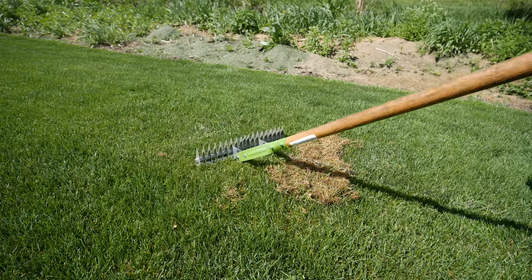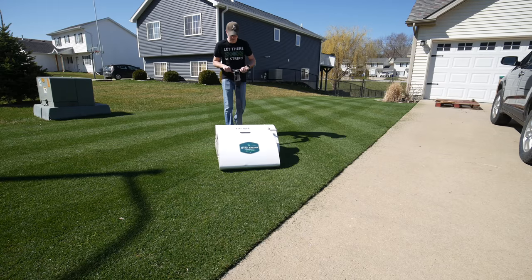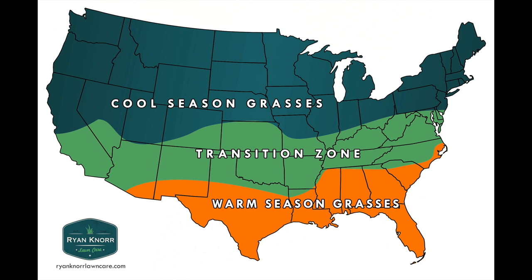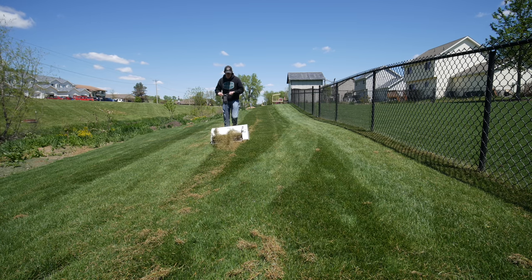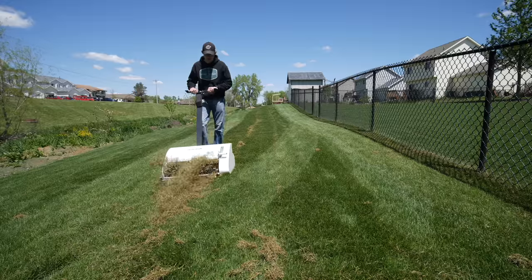Number five is a culmination of questions I've been seeing, covering dethatching in spring, when to do your first mow, and when to start applying fertilizer. For those of us in the cool season zone who like to dethatch in the spring, I'd recommend waiting until you're starting to see some green-up and have mowed a couple of times, so you don't put too much stress on a still-dormant lawn.